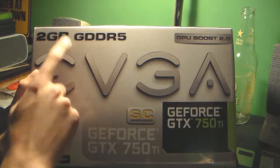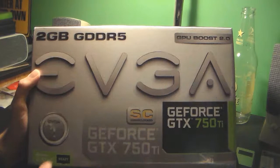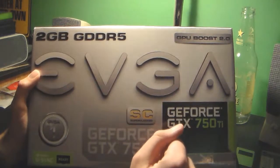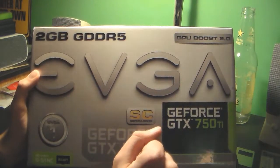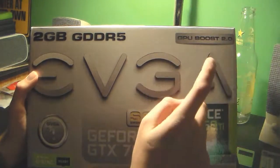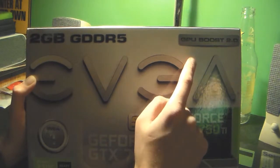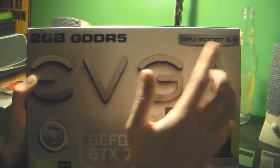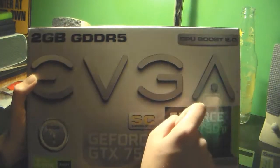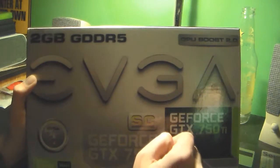Every single Ti has two gigabytes of GDDR5 RAM. One gigabyte isn't as sufficient anymore as it used to sound a couple years ago, maybe like one or two. And it comes with GPU Boost 2.0, which is a NVIDIA built-in clock rate adjustment thing — kind of like when your laptop processor underclocks when you're not using it.